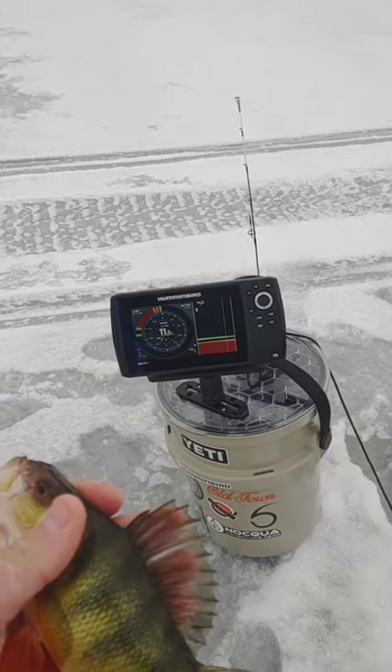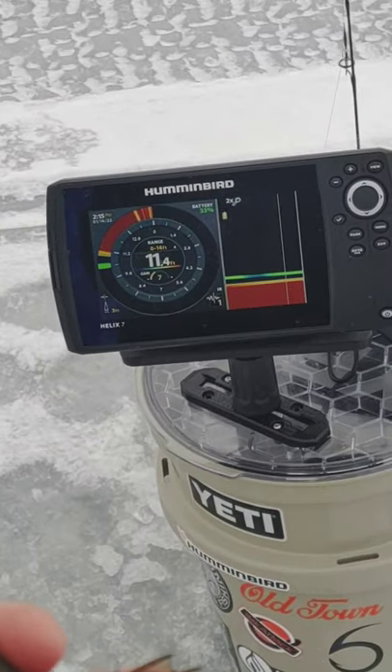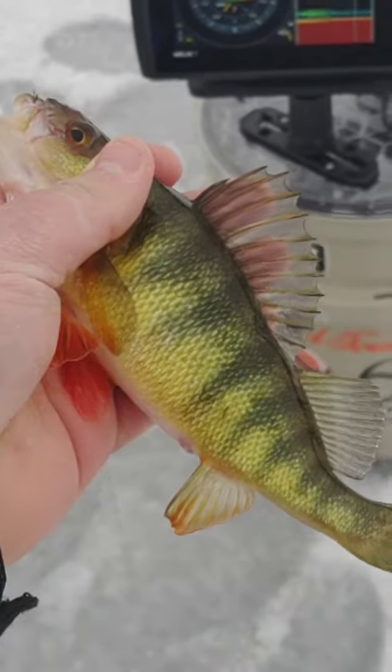So I found our bait thief. Seems to be some yellow perch down there. Took a minute, but we got him.